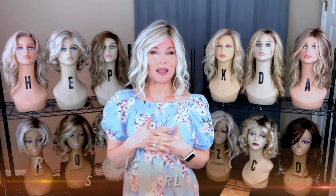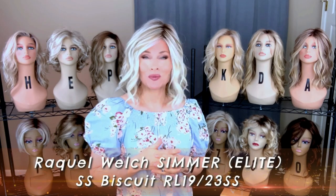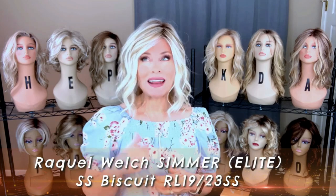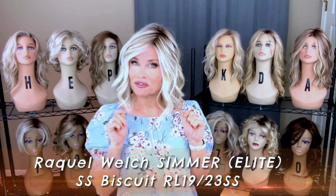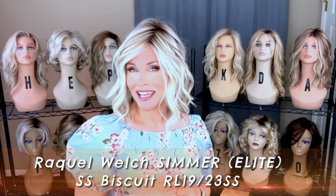Hey everybody, welcome back to Taz's Wig Closet at Wig Studio One, here to inspire and empower your wig journey. Today we're going to talk about a Raquel Welch style. It's been out for a year or two, but this is the first time that I have experienced it. I'm really excited to share it with you today.